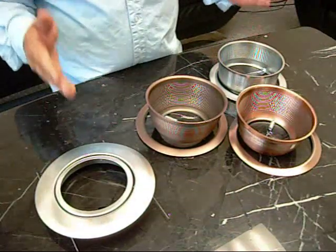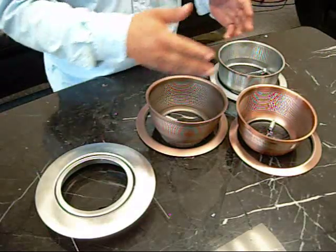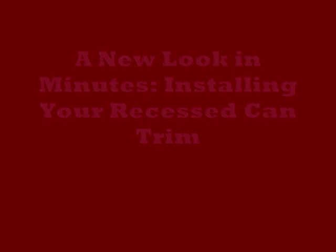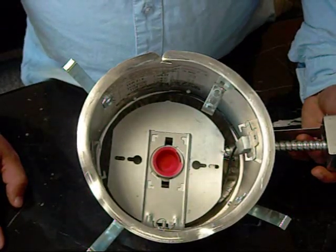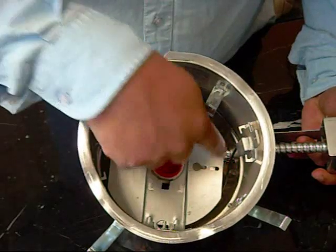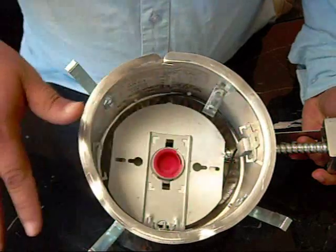Knowing how to mount your trims will give you the flexibility to change the color of the trim to match the style of your home. Here's the inside of a typical recessed can. As you can see, you have the holes here for the mounting springs and you have the brackets on the side for the mounting arms. We'll go over both installations.